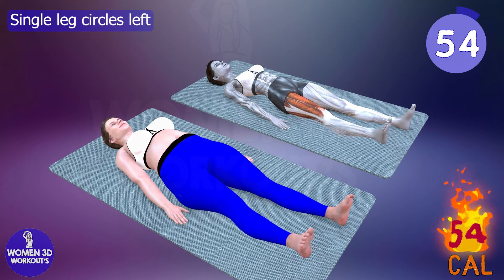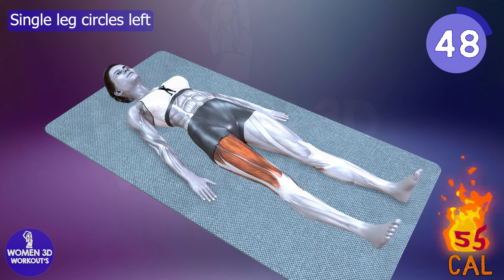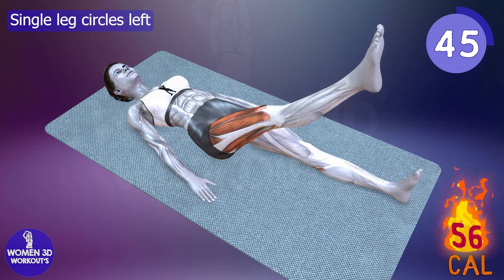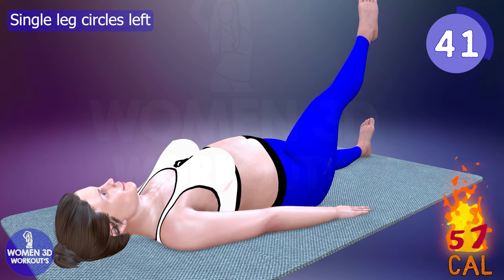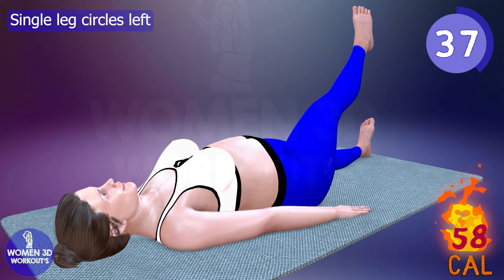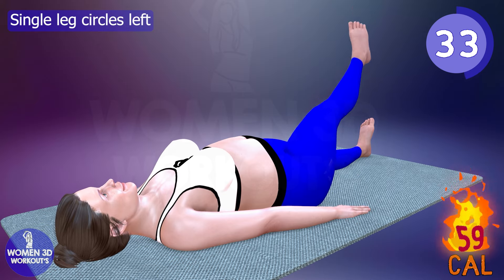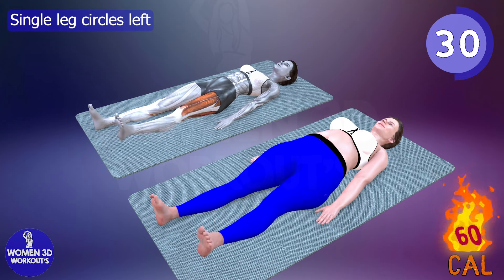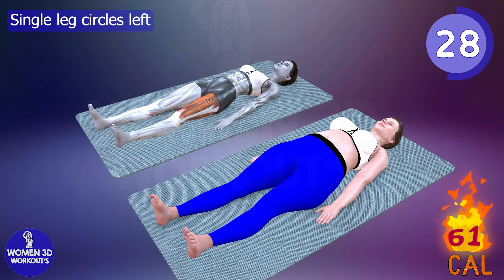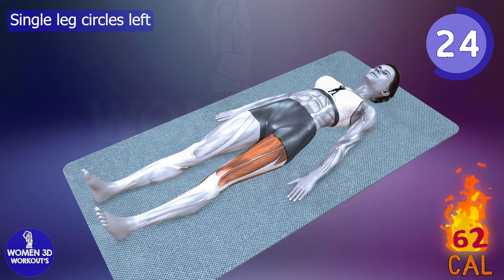Are you searching for a targeted exercise to isolate and strengthen each side of your core? Enter the single leg circles. By performing this move separately for the right and left legs, you create a focused challenge for the obliques and lower abdominal muscles. Integrating single leg circles into your bedtime burn routine aids in improving balance and stability while honing in on specific muscle groups. This exercise not only contributes to a more sculpted midsection, but also enhances overall core coordination and control.